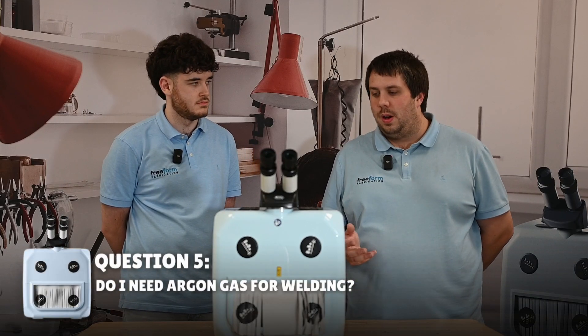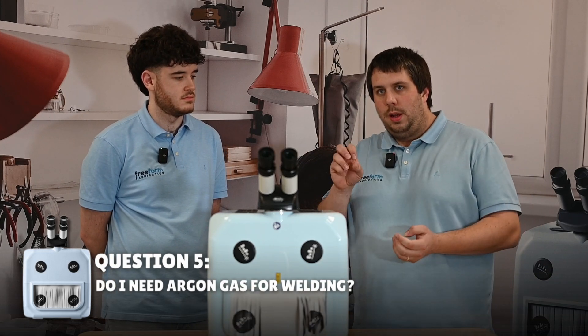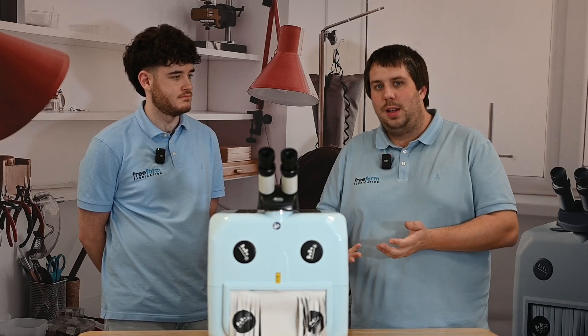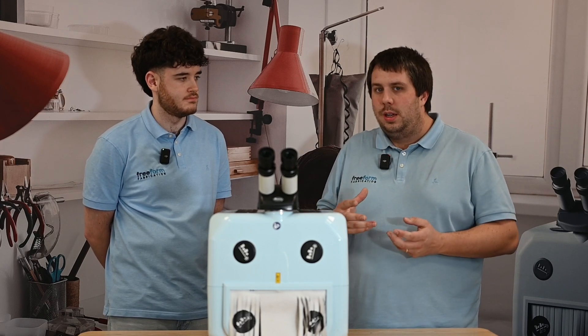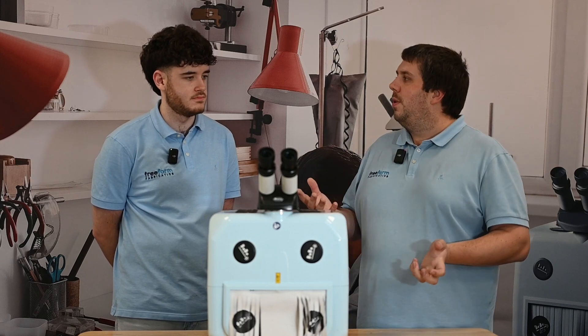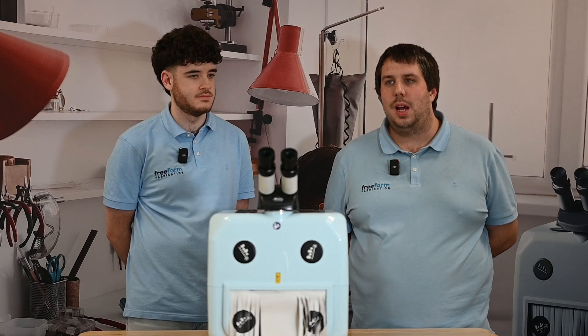Titanium you do need argon gas for. You can buy a kit to be added to the machine — you do need to pre-order it with the machine as well. What it does is when you first press the pedal, it fires a shot of argon over the job, and then when you press the pedal again it fires the laser. That means it's not going to spark, because that's the main issue with titanium — with oxygen inside the chamber it will spark. I've tried it once; it lights up like fireworks, so it's definitely really important to use the argon with titanium.